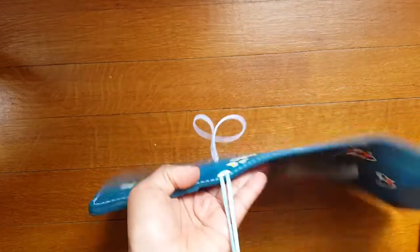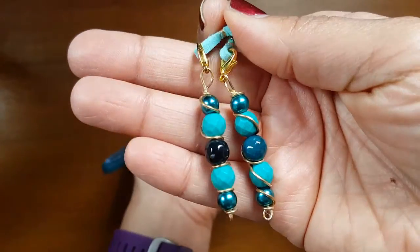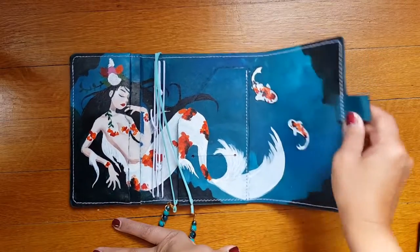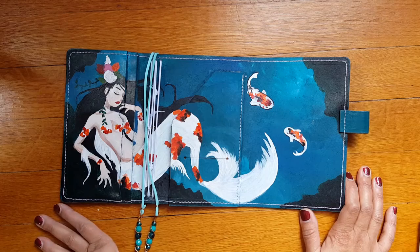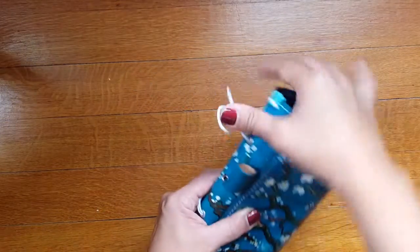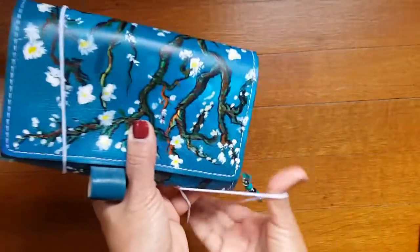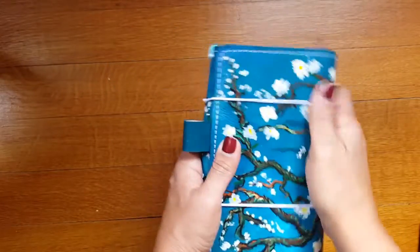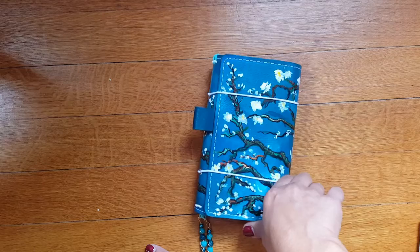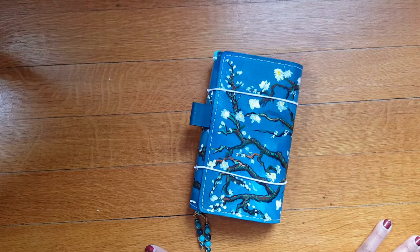She also put in this amazing bookmark which matches perfectly — so pretty, reminds me of the sea. There's also a pen loop, which is very handy. The notebook is a trifold so you close it and your pen sticks here. This houses my Hobonichi and one planner insert. I may get a plastic insert to carry cards in possibly, because I don't want to use that mermaid pocket to hold credit cards — I'll have to see how that goes.